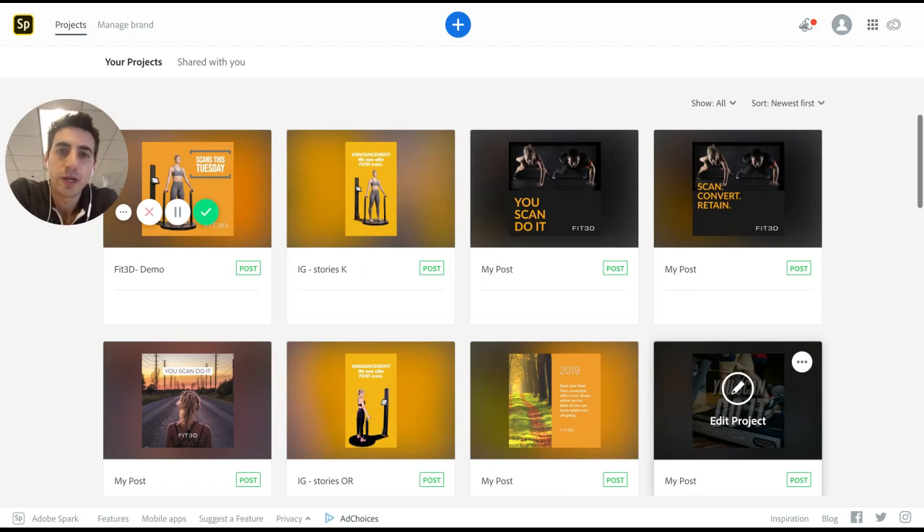Hey everybody, it's Patrick from Fit3D. I wanted to show you a tool that we use for content creation for our Instagram feed.